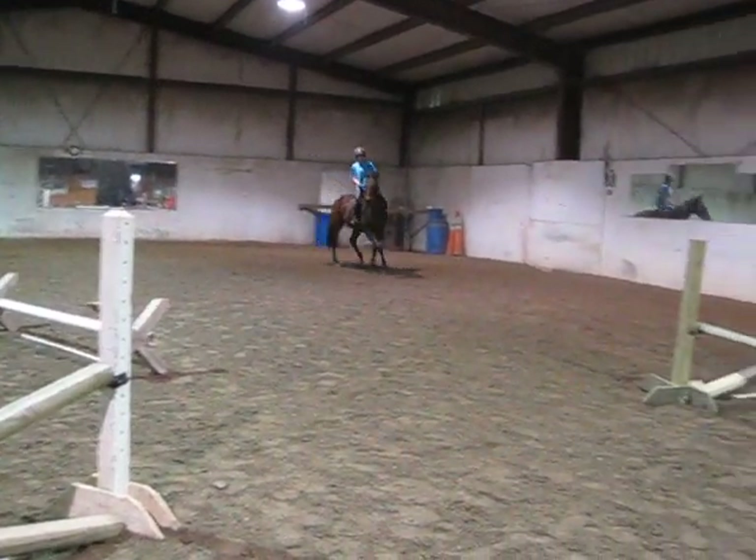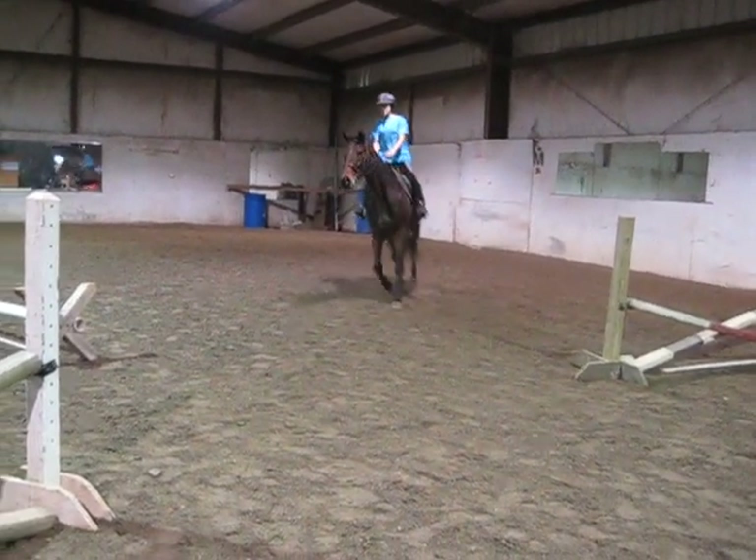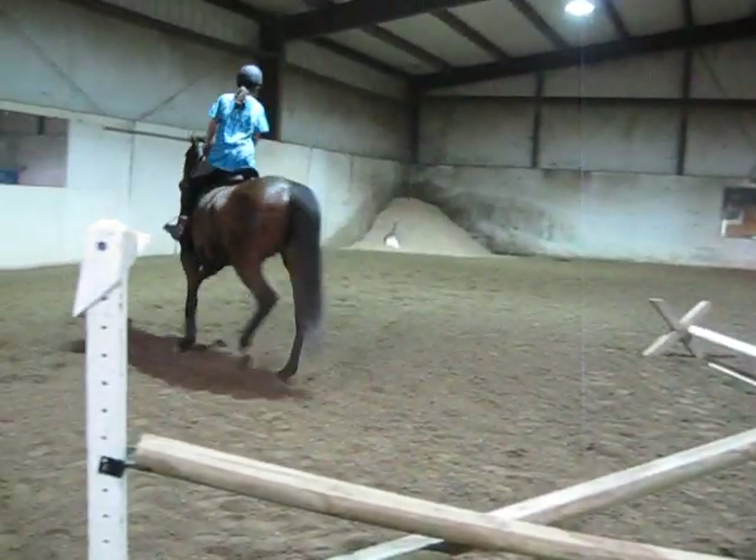Half halt, release. Half halt, release. Good. Better.